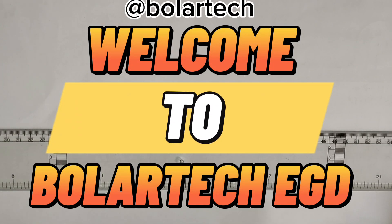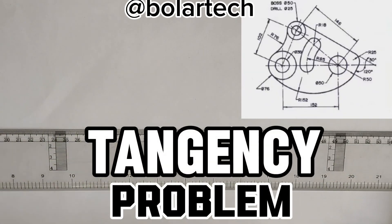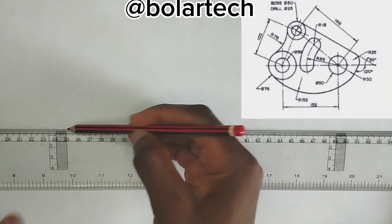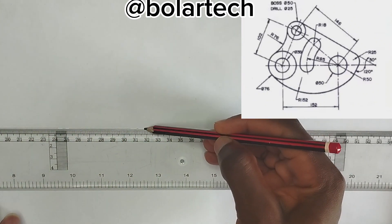Hello guys, in this video we are going to be drawing the detergency problem given right on the screen. First of all, we are going to be drawing our center line, which is a thin long chain line, in this manner, like this.